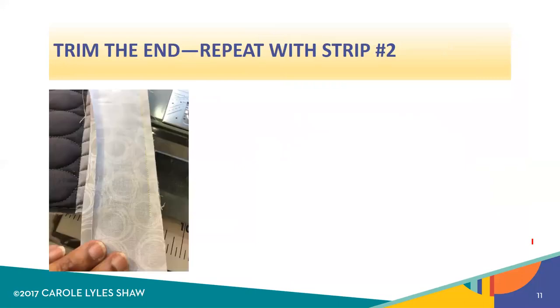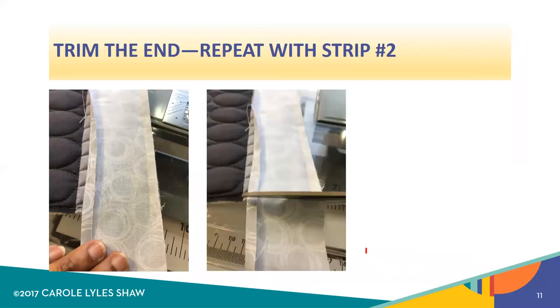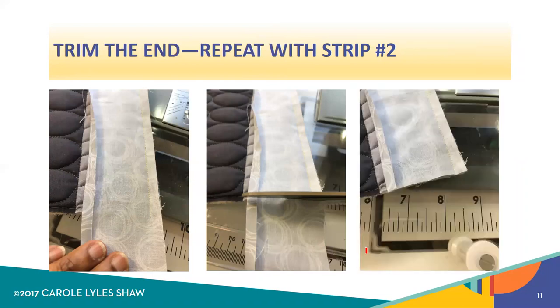With the first two strips, you're going to sew exactly to the end of the quilt. These are strips one and two, and then you're going to clip them off so that it's parallel to the edge of the quilt. You only do this for the first and second strips, and they are sewn on opposite sides of the quilt.